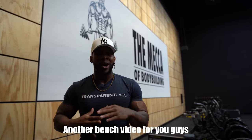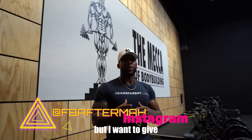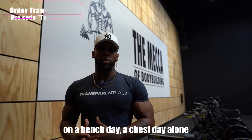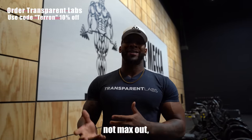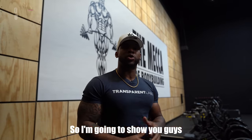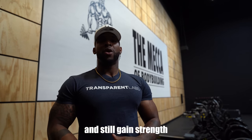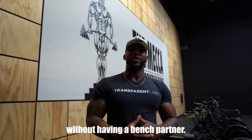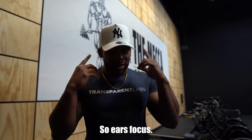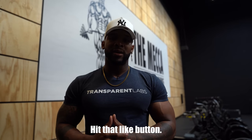What's good YouTube, welcome back to the channel. Another bench video for you guys because you love my bench videos. I want to give you a workout I typically do on a bench day — a chest day alone — on how I lift heavy alone. A lot of you maybe don't want to push it that far, so I'm going to show you how I do my chest workouts and still gain strength without a spotter or a bench partner. Let's get to it — hit that like button.